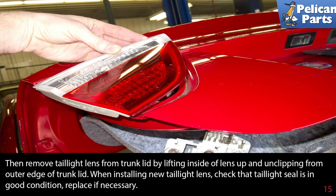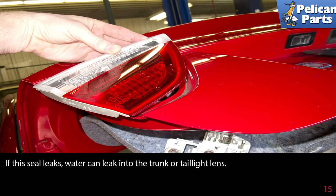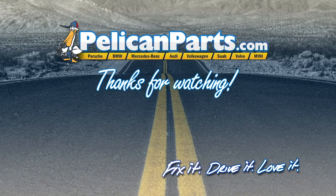When installing new tail light lenses, check that the tail light seal is in good condition and replace if necessary. If this seal leaks, water can leak into the trunk or the tail light lens. Thanks for watching — click here to view the original article along with hundreds of other DIY content for your car.